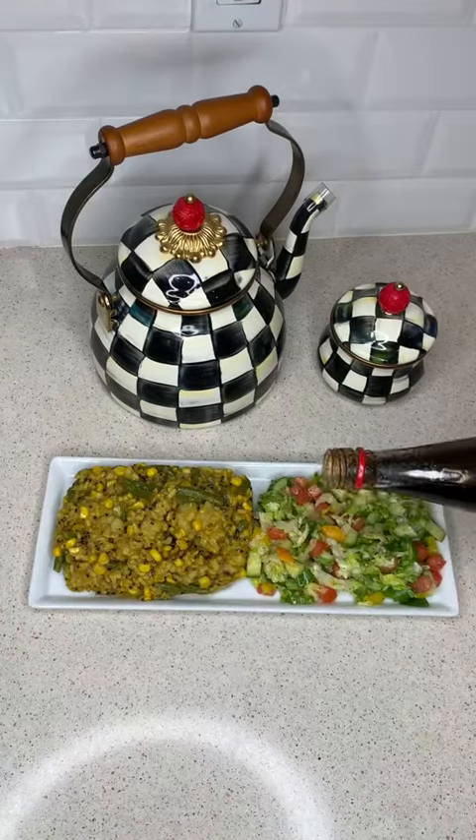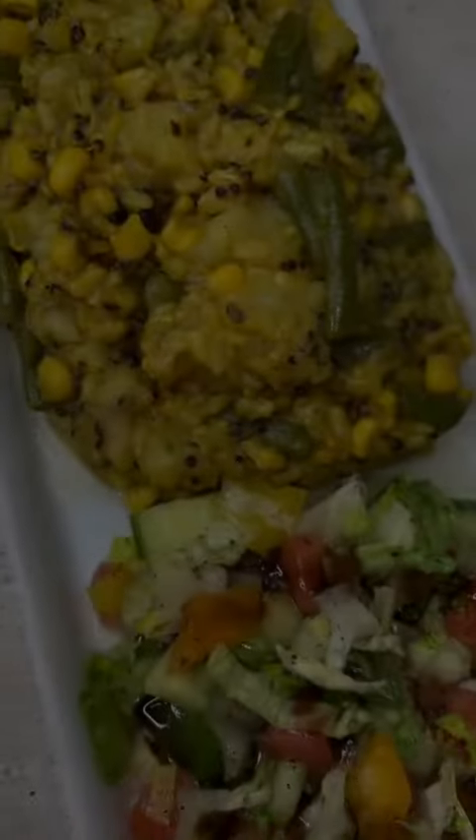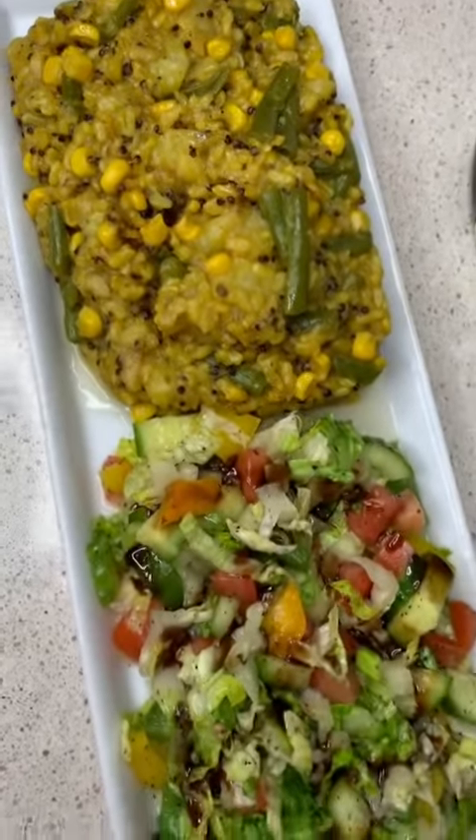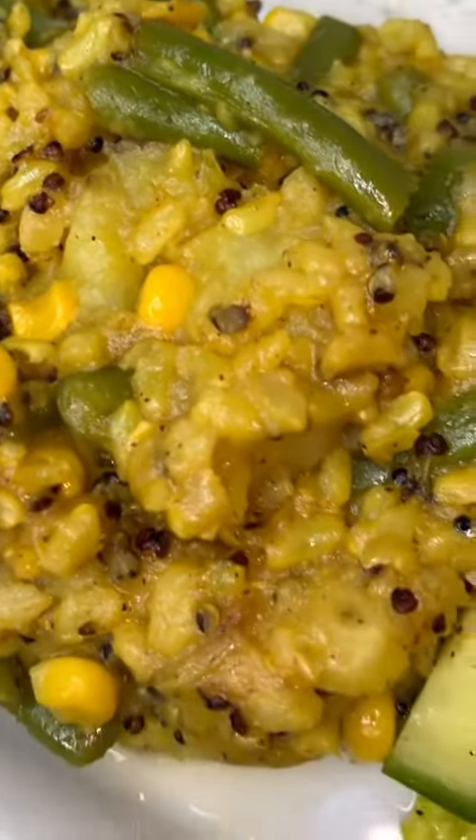And on top of the salad, I added some pomegranate molasses on top. It was really good and it came out super delicious. It's really healthy, loaded with fiber. I hope you guys try it and let me know what you think. Enjoy!